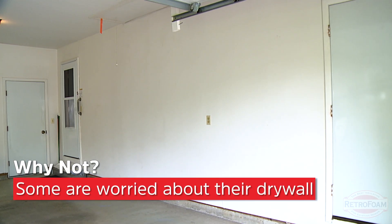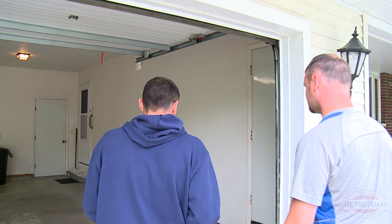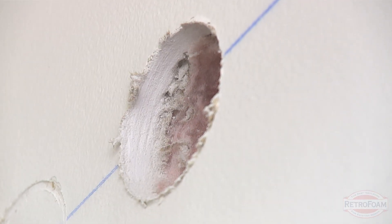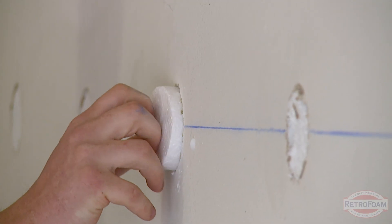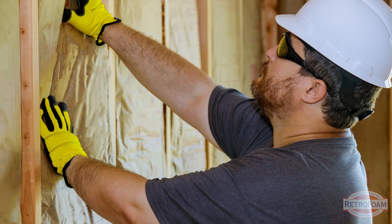Finally, people are concerned about their drywall. The good thing about a product like RetroFoam injection foam is that it can be installed from inside the garage. They'll drill the holes, do the cleanup, and that wall will now be air sealed. Some people worry about the amount of drilling — will it permanently damage the wall or leave a huge mess? A good contractor is not going to do that. They'll fill those holes, put a rough patch of mud over top, and finish the wall as needed. It doesn't require a huge remodel like traditional options would.